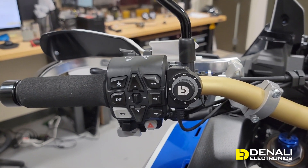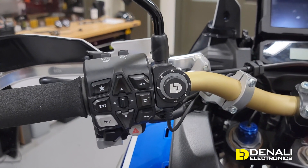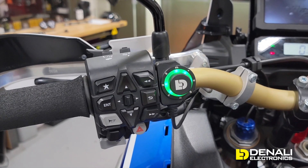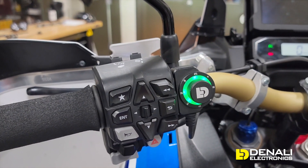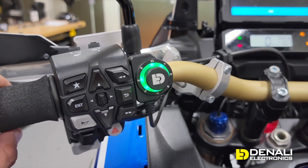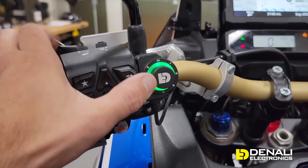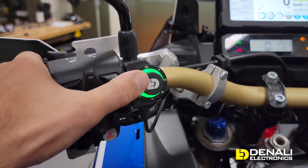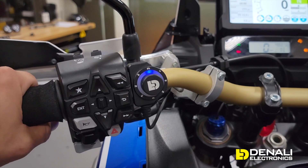We've routed the switch right up to the handlebars and you can see just how OEM it looks integrated into the switch gear. When you key the bike on, you get a green flash — that's a battery voltage monitor letting you know your battery voltage is healthy. If your battery voltage were low, it would flash red. As far as controlling the lights, it's very simple. You have a green circuit and a blue circuit, color-coded to the wires on your leads. You can dim the green circuit up and down right from the handlebars.